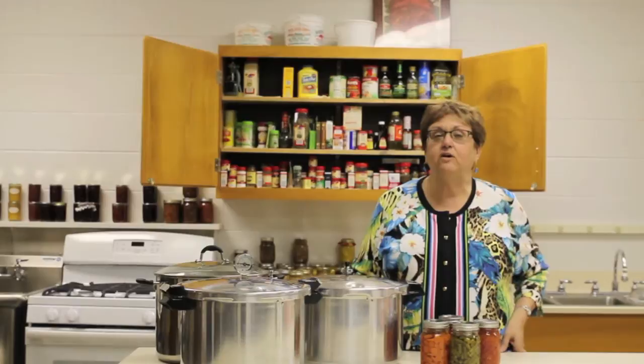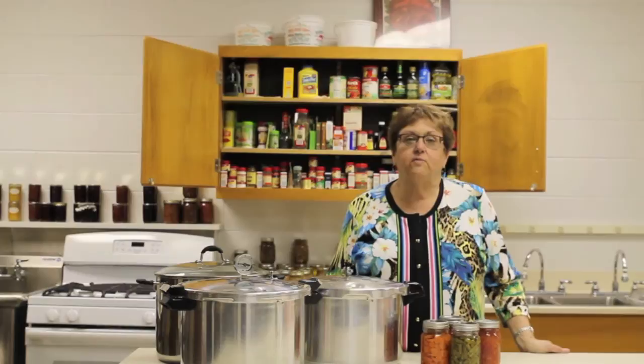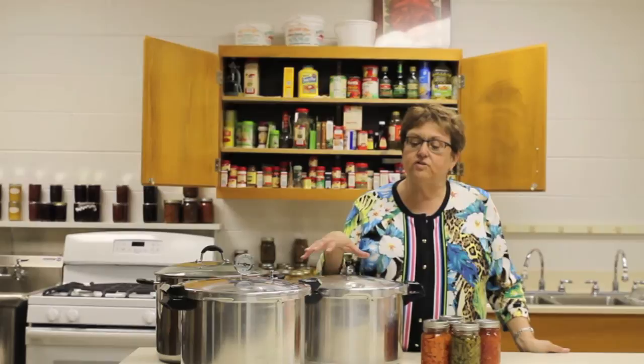One of the hot items in the marketplace today are these electric multi-cookers that might have a canning or preserving button on them. But any of the recommendations we have for pressure canning low-acid foods from either the University of Georgia or the National Center for Home Food Preservation are not meant to be used with these electric multi-cookers.